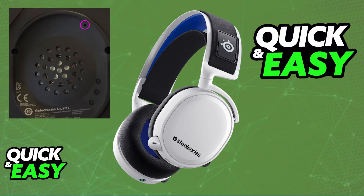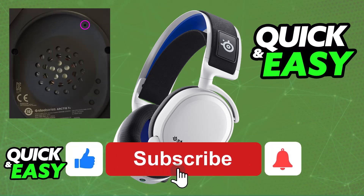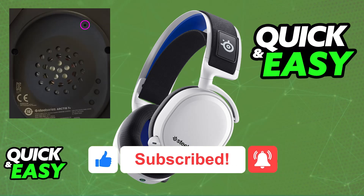I hope I was able to help you on how to hard reset SteelSeries Arctis 7. If this video helped you, please be sure to leave a like and subscribe for more very easy tips. Thank you for watching.